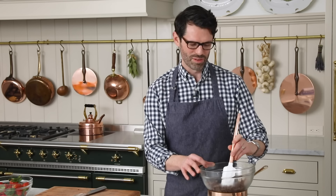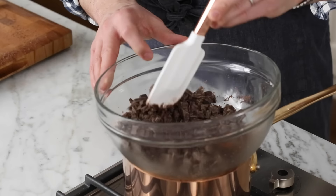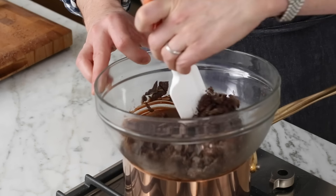Really quickly the bottom's gonna start melting, and you just wanna move the chocolate around. If you're not living that double boiler life, you could totally use the microwave. Just go to 50% power, 30 second intervals — 30 seconds at 50%.